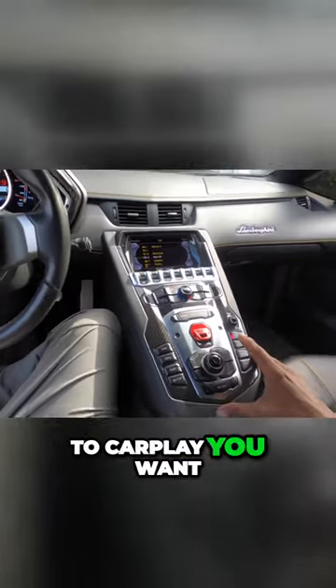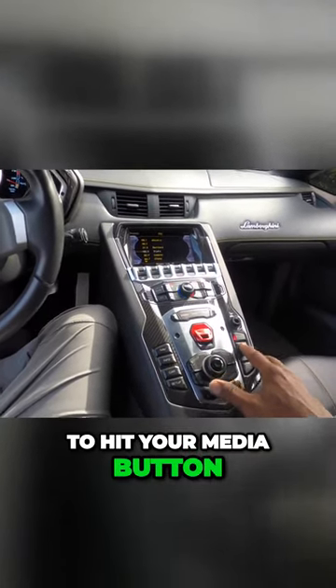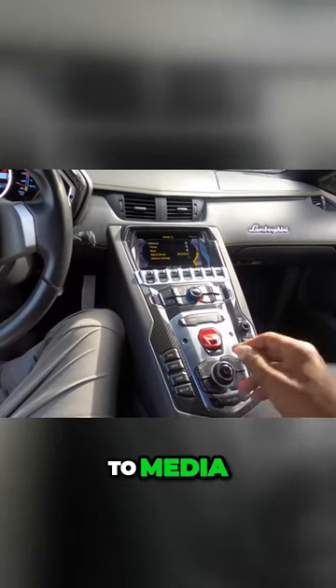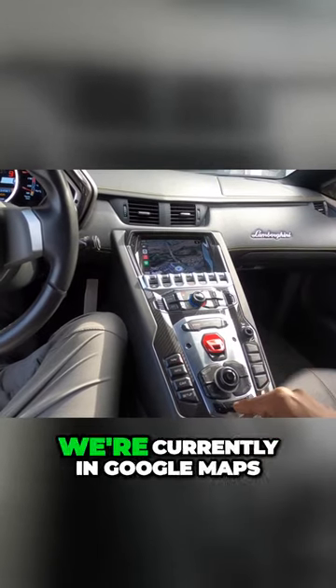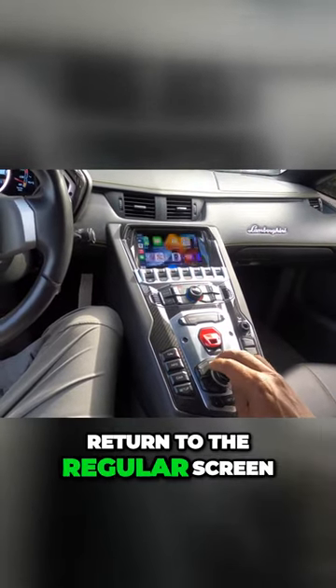To actually get to CarPlay, you want to hit your Media button. That allows you to change the source to Media. And then if you hit the Nav button and press it, it'll automatically switch to CarPlay. We're currently in Google Maps, but by hitting the Return button here, it allows you to return to the regular screen.